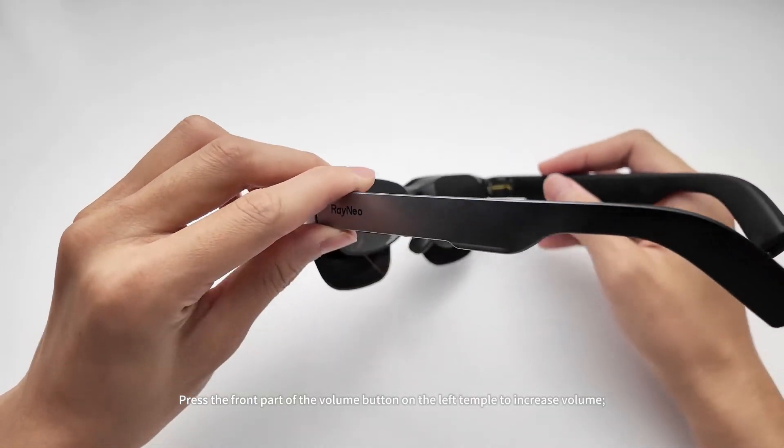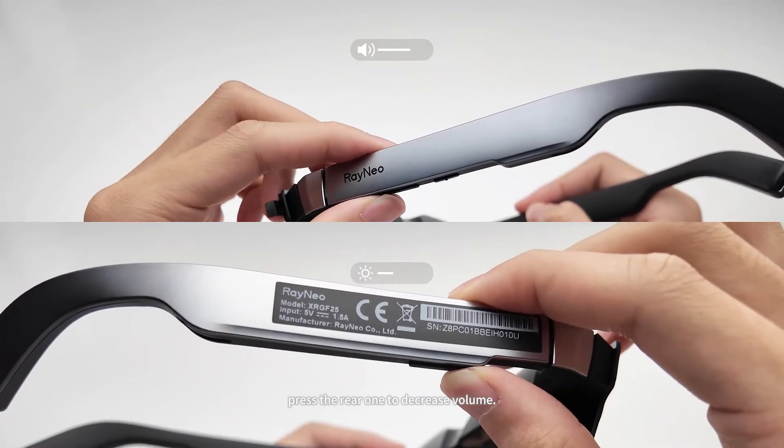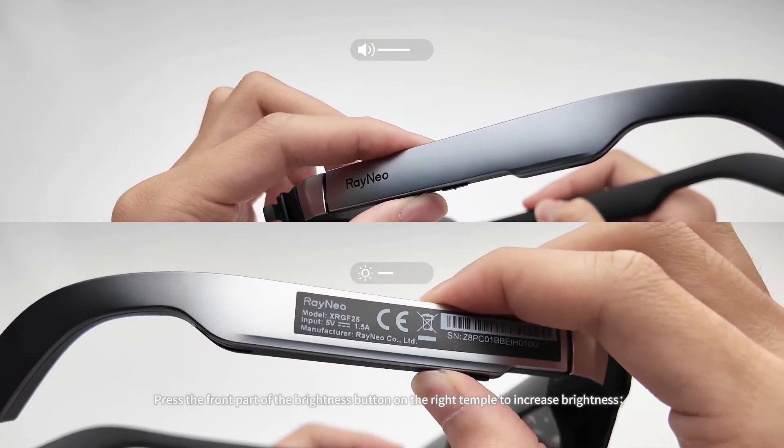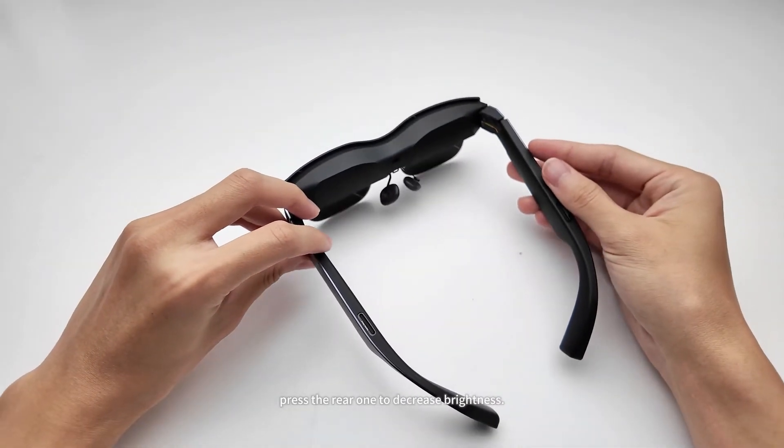Press the front part of the volume button on the left temple to increase volume; press the rear one to decrease volume. Press the front part of the brightness button on the right temple to increase brightness; press the rear one to decrease brightness.